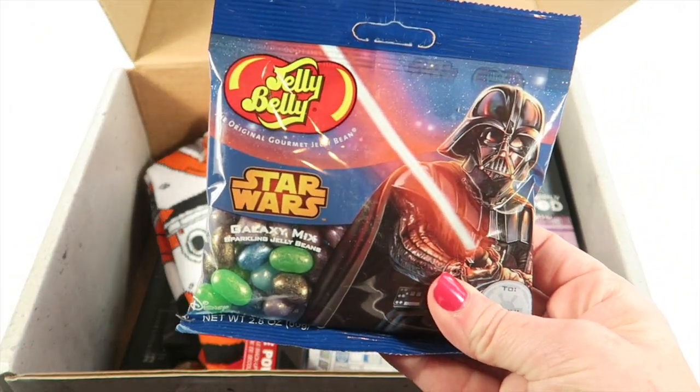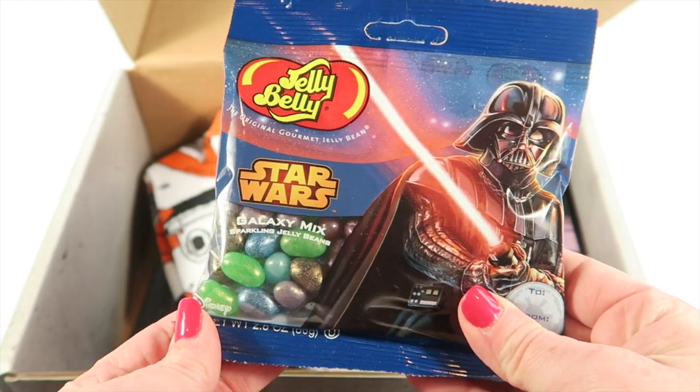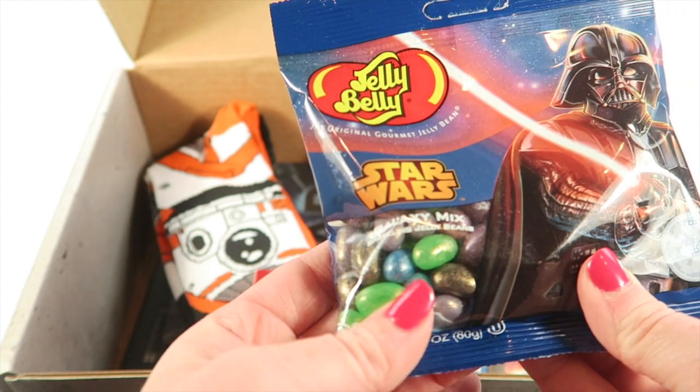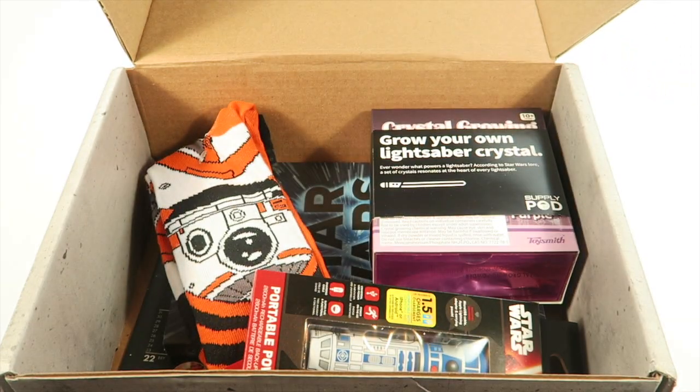First, we have a little bag of Jelly Bellies — these are the Star Wars Galaxy Mix beans. These will be a cute little present for someone on my gift list, maybe to myself.